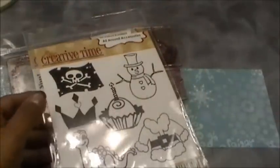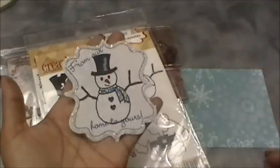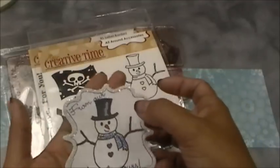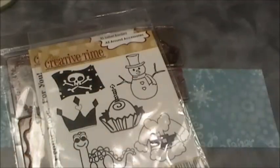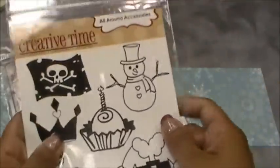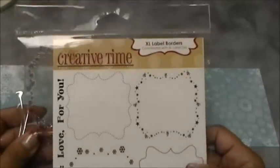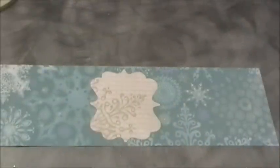I already made one using the snowman — I'll show you that one right here. I'm starting on them early because I need a lot. These are the stamps that go with it. Today we're going to do my favorite one. I'm also using my Extra Large Label Borders — they're a pretty good size and they fit perfectly with the Extra Large Label Die.